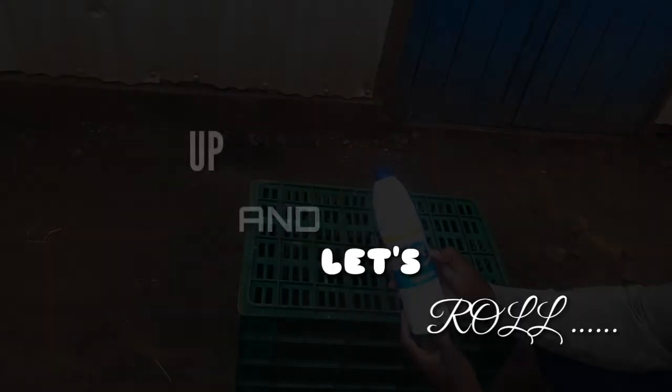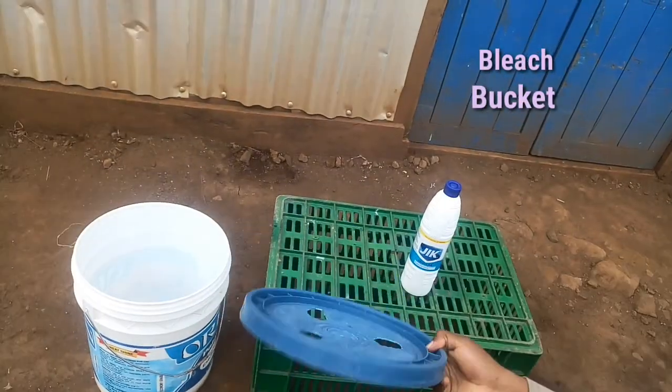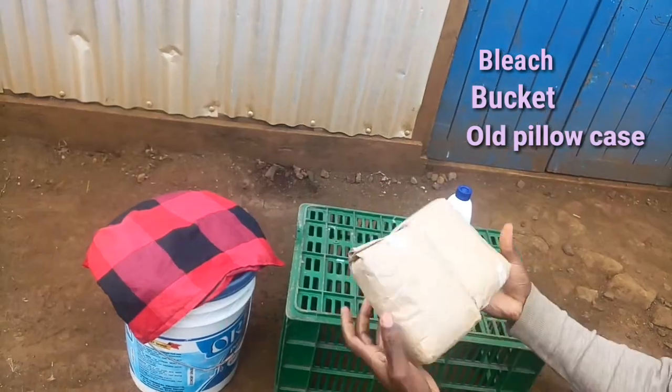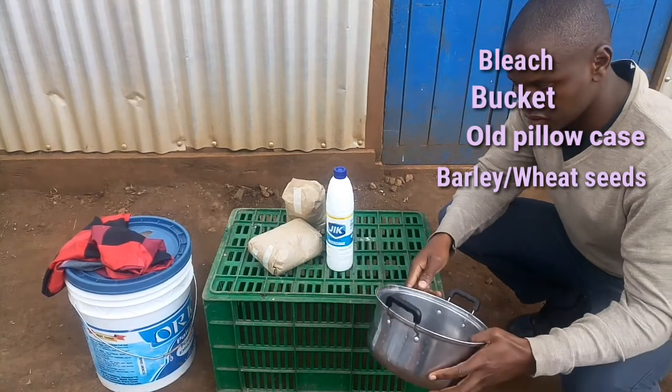So you need bleach, a bucket with a fitted lid, an old pillowcase — it doesn't have to be old — and two kilograms of barley or wheat seeds.